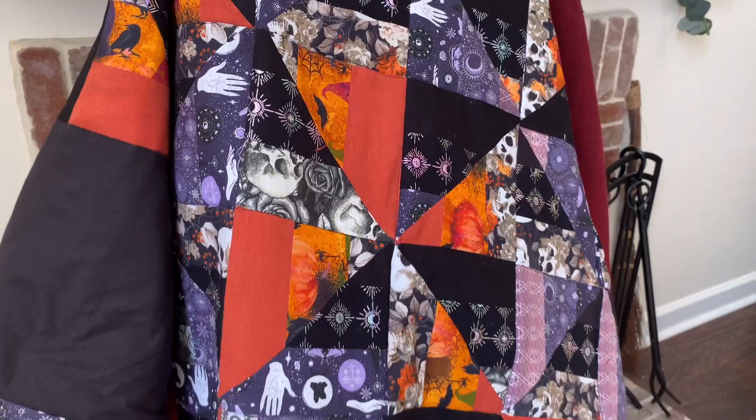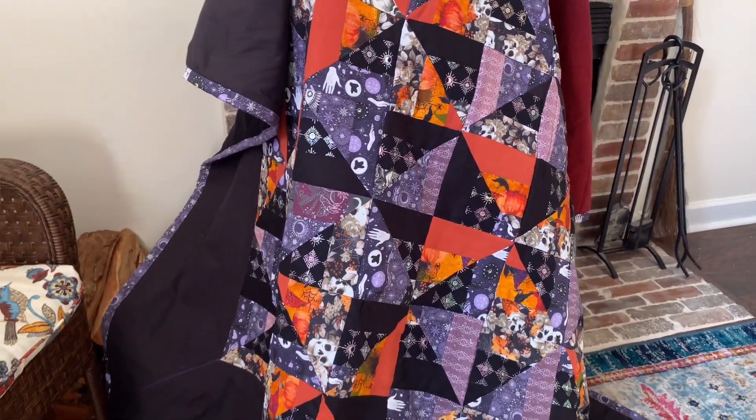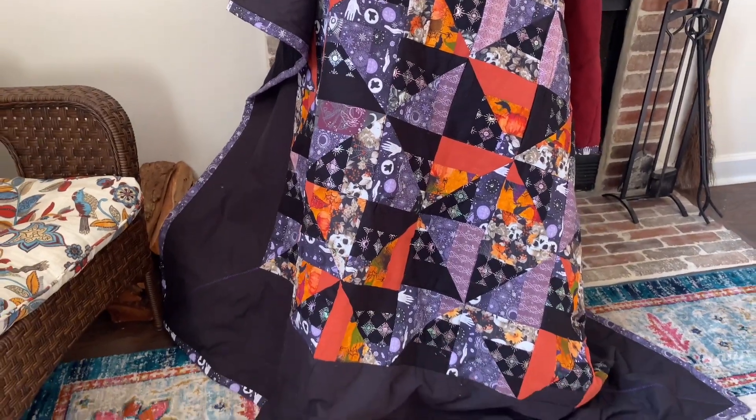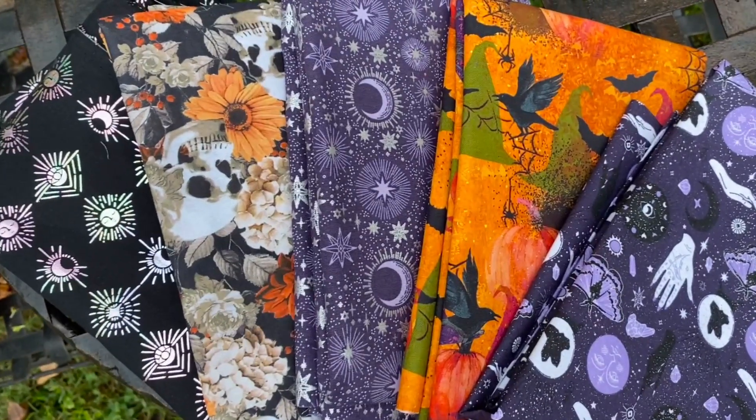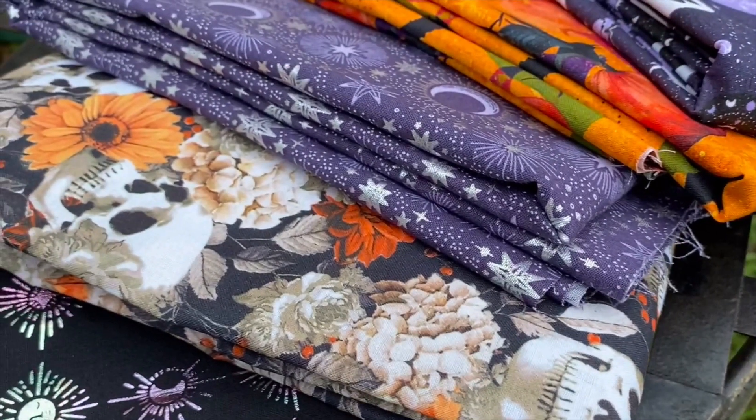Hubby and I recently attended a local horror convention where we eagerly explored aisles of nostalgic merchandise, 80s and 90s figurines, and original artwork. Some of the items that really caught my eye were the handcrafted Halloween quilts, elegantly sewn by a fellow fiber artist.